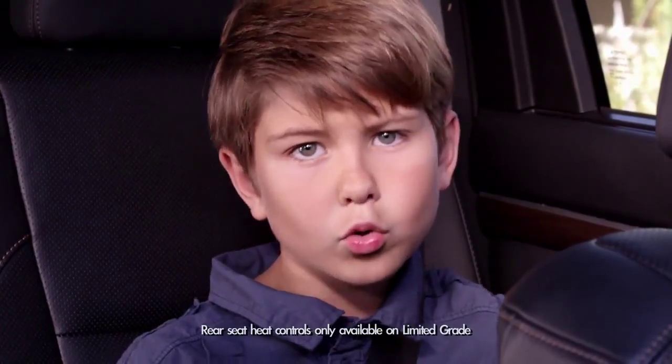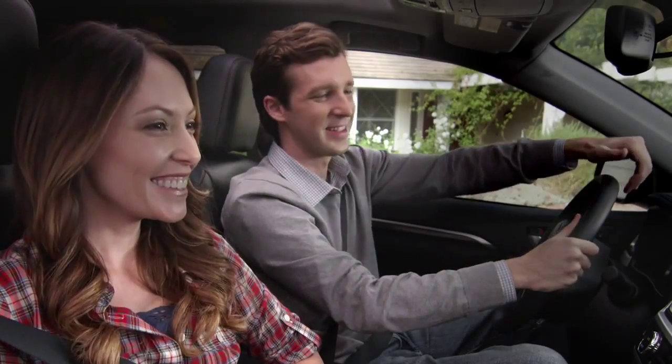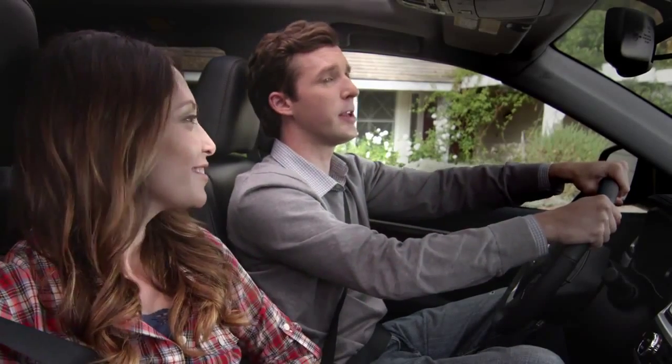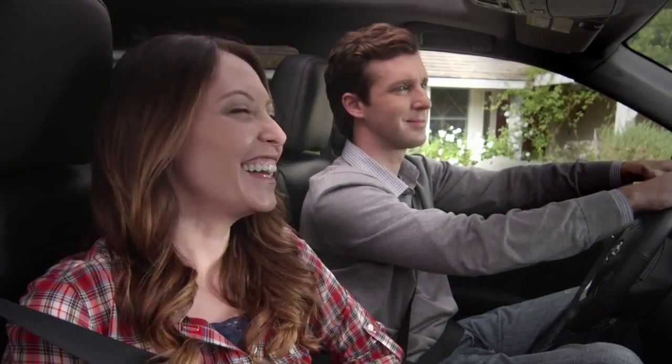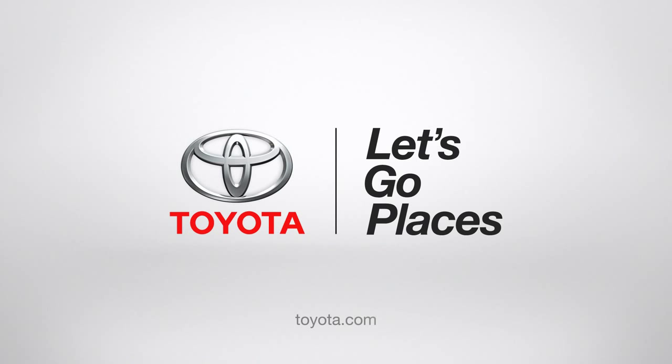Pretty hot, huh? Or cool, depending on your body temperature. And it's that easy. Look at that, nice and toasty. Are you talking to your imaginary Highlander friends again? Oh no, dad, they're real. Toyota. Let's go places.